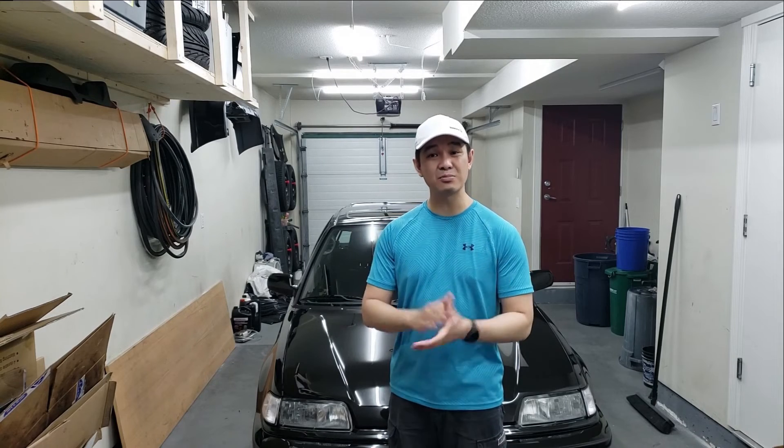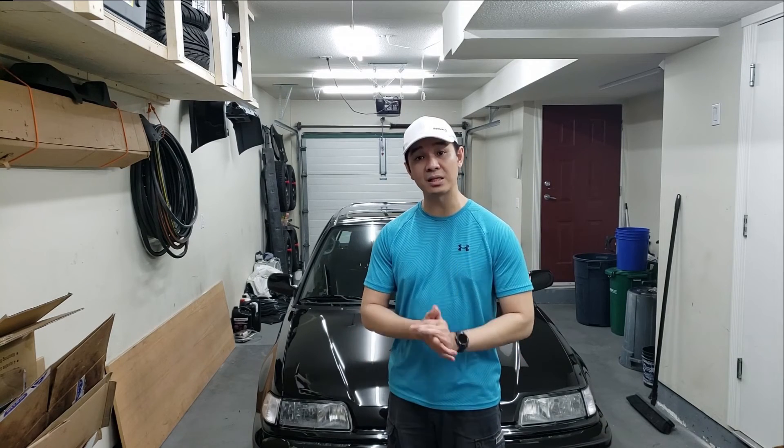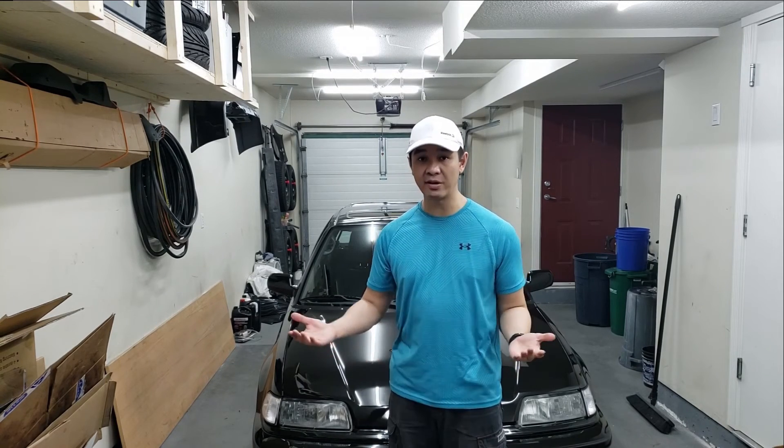Anyway guys, I hope this helps you out. If you haven't already, please comment, like, subscribe, and share my videos. As always, I'll see you in the next one — cheers!